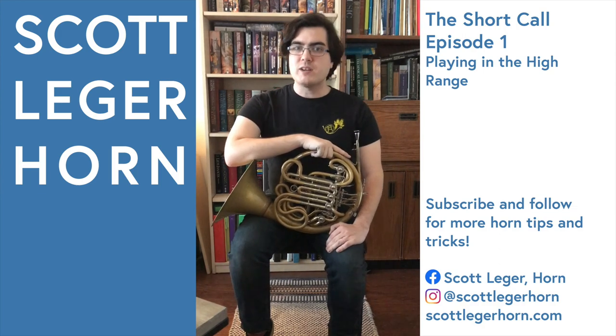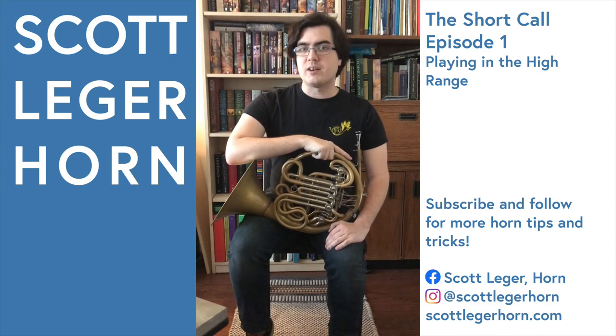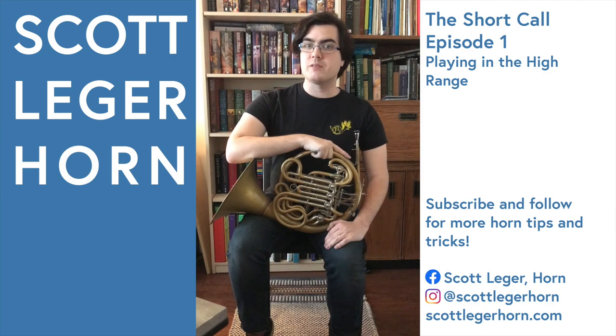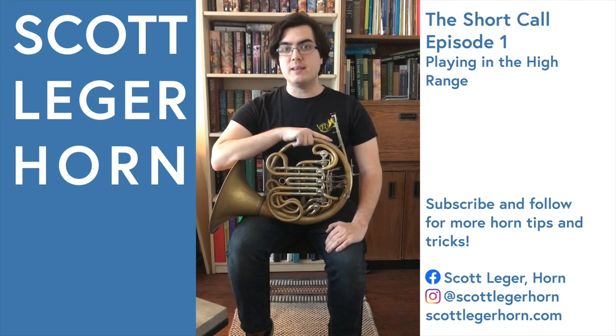If you ever have to play in the extreme upper register in a light and technical passage, try taking your slides out for the valves that you're not going to be using for the excerpt to make your horn weigh less and to make the instrument a little bit easier to play.